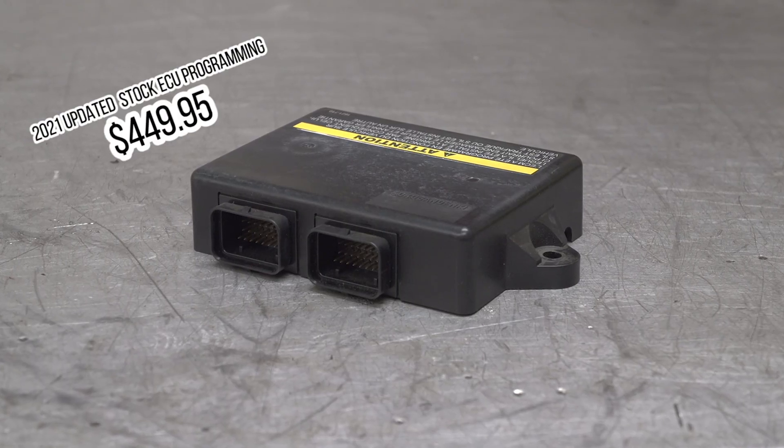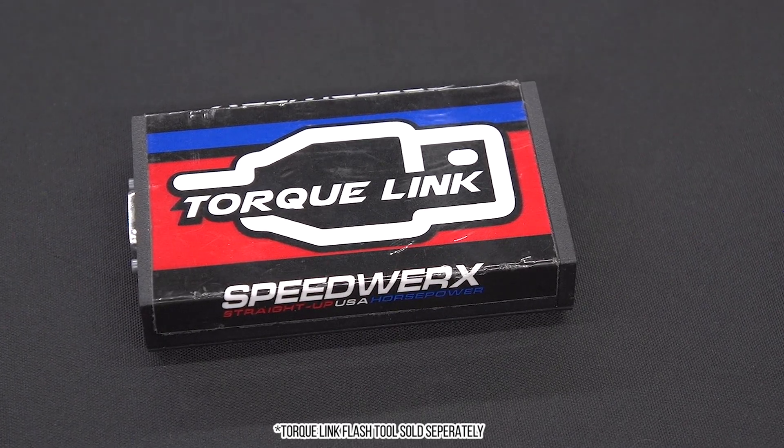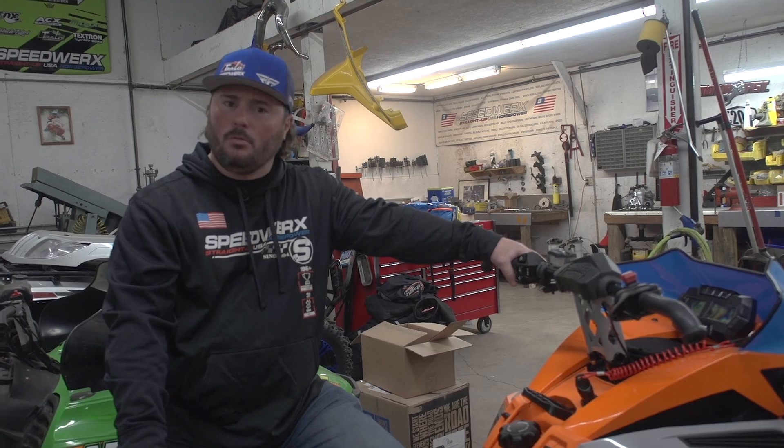The flash is $450. You can send your ECU in or you can purchase a flash tool and flash it on your own. From there it's a pretty simple, pretty straightforward process.